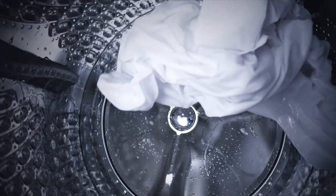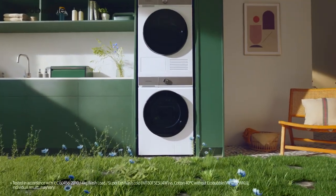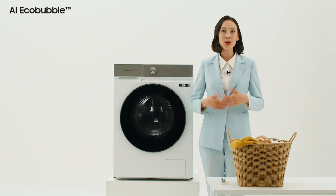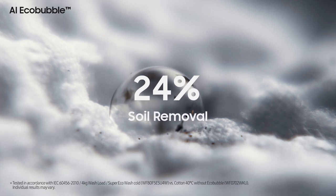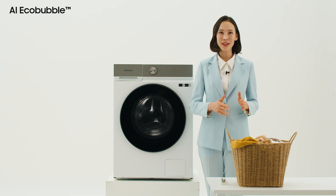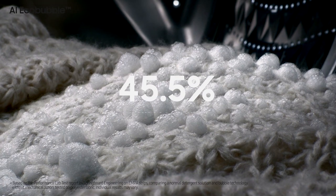The liquid detergent is made into a rich foam and doused in water, so that the fabric absorbs and is washed by the detergent very quickly. It washes just as effectively in cool water as in warm water. This can reduce energy use by up to 70 percent. It also makes it easier to remove contamination by widening the surface area where the detergent and clothes touch, improving soil removal by up to 24 percent. Cold water and quick bubble washing protects the fabric, the color and texture of clothes, with up to 45.5 percent better fabric care.